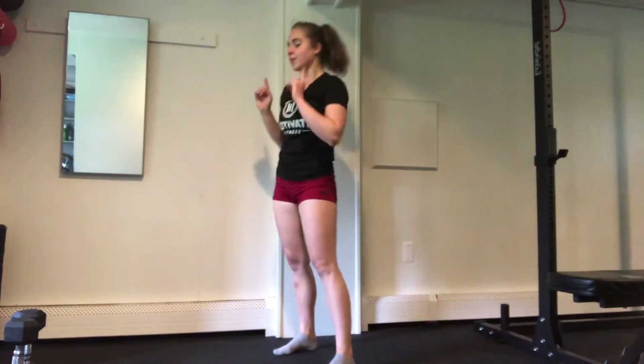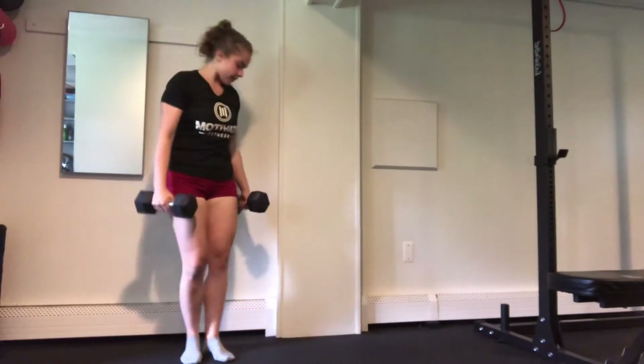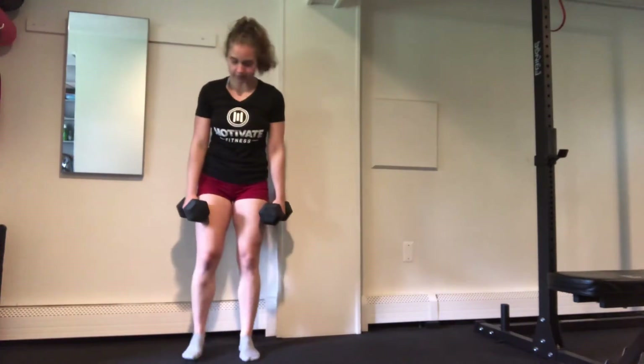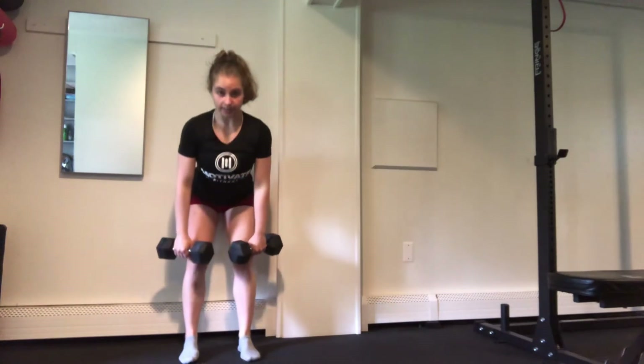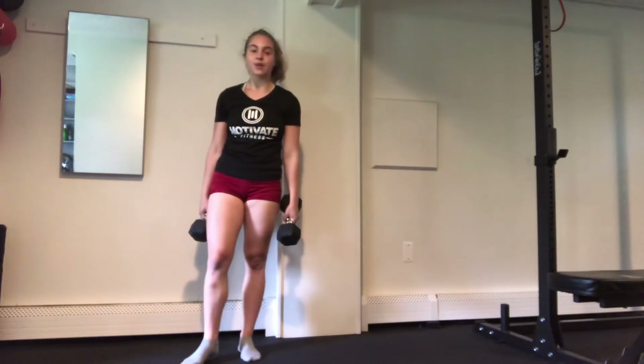Next up, we're going to take our medium sized dumbbells and move to our wall hip hinge — finding yourself by the wall and then a couple inches forward, hinging back until your hips touch, stretching out those hamstrings and coming up. We're going to run through 12 reps.